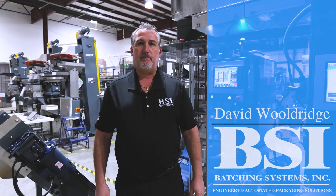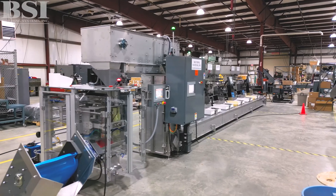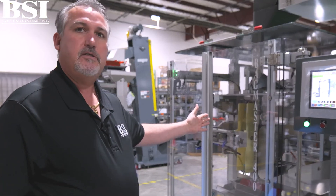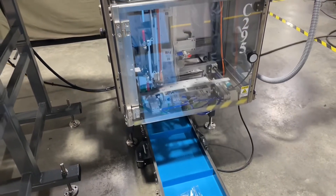Hello, my name is David Wooldridge. I'm the president of Batching Systems and this is a typical kit line for us. We build custom equipment out of standard items that we have. This is our Bagmaster 400. We also have a 250 and we have a c-fold version bagger that can do ziplock.